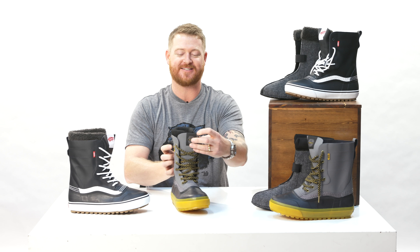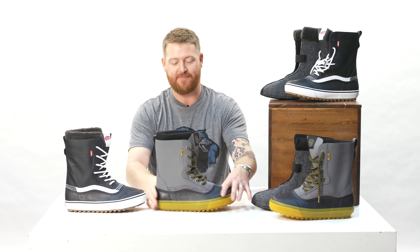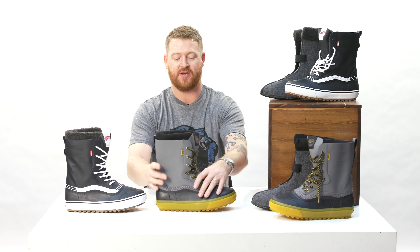There is a gusseted style tongue that keeps the weather out, and then of course there's lots of waterproofing. Basically everything up until here is going to be completely waterproof. The stitching on the inside I thought was taped, but it's actually not taped seams — it's seam sealed. You may not be able to see it on the inside, but it's kind of like a rubber style material that no water is going to penetrate through.